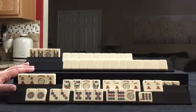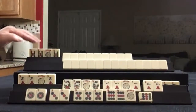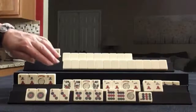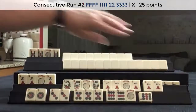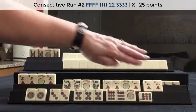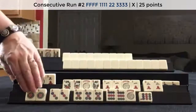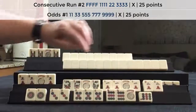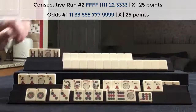Here is a hand recreated from a game played at Siamese Mahjong. My opponent had one exposure, a Kong of fives. I had a winning hand: four flowers, Kong of ones, pair of twos, Kong of threes. I did not declare it. I was ready to win this hand on a nine, but we could have also used a flower or a joker.